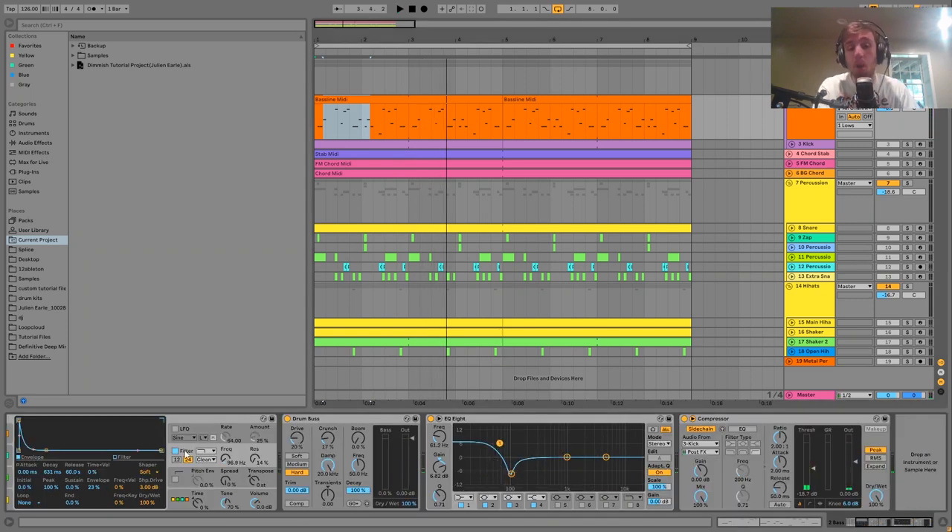I put a bit of Drum Bus on there to make it fatter and more full. Then there's an EQ cutting out a bit of room for the kick at 100 Hz and boosting the lows. Finally it's just being sidechained to the kick a little bit. Even if the bass line isn't really playing at the same time as the kick, you still need a bit of sidechain to make that kick come through the way you want.